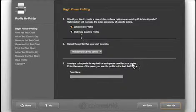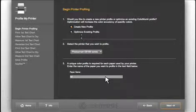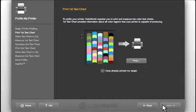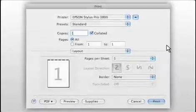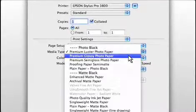Each profile only works with the type of paper it's printed on, so here you name the paper — this information will later be used when the profile is named. Click Next and then Print. There are a lot of different printers out there with a lot of different software driving them. You want to turn off all built-in color management and use the same settings to print the target that you're going to use later to print your files. Consistency is key. Select the type of media you're printing on — in the Epson driver, go to Print Settings and select it from the Media Type drop-down.